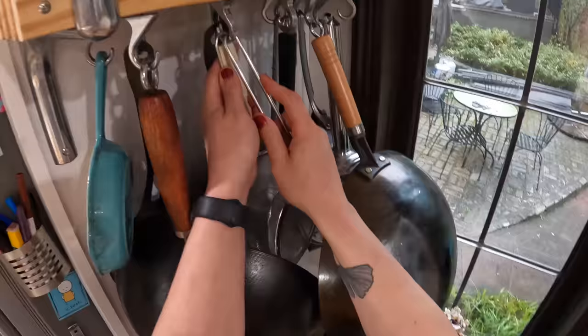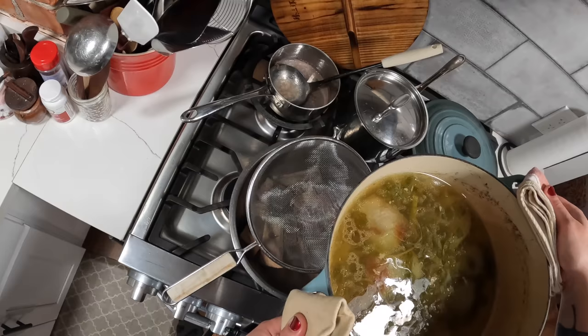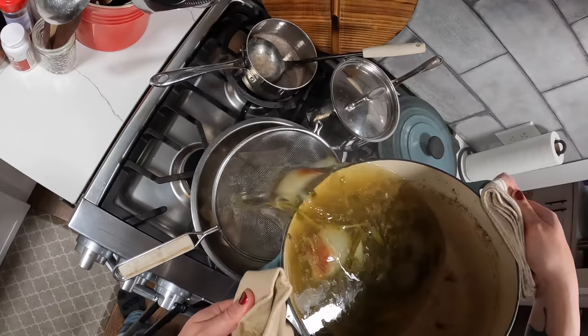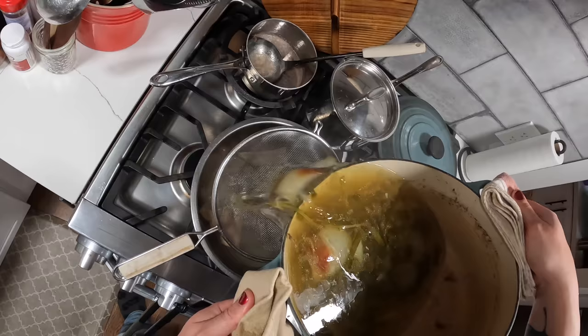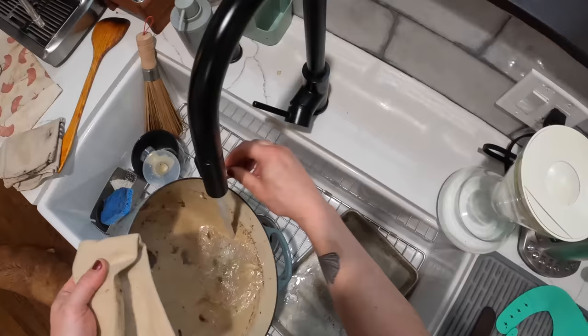I've got my ribs out, and now I'm going to strain the broth — get everything else out of there. We barely made it in this pot, but we made it.